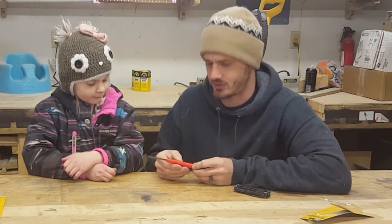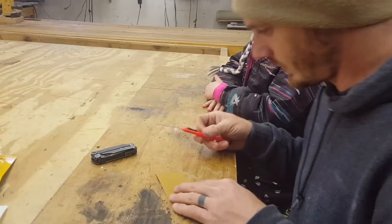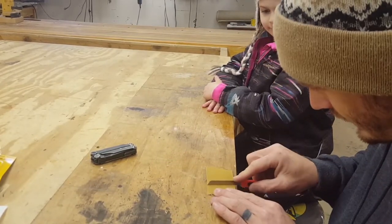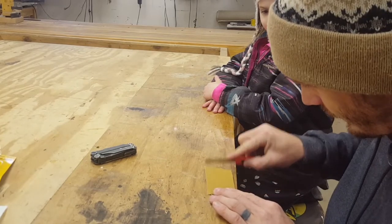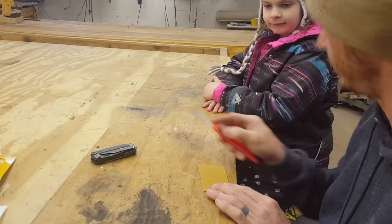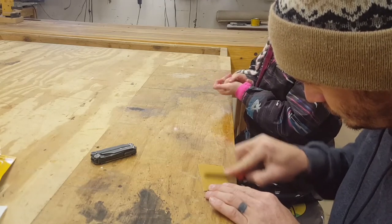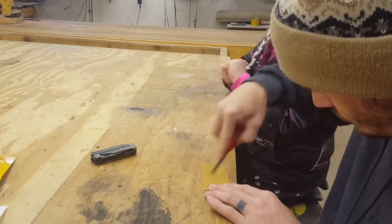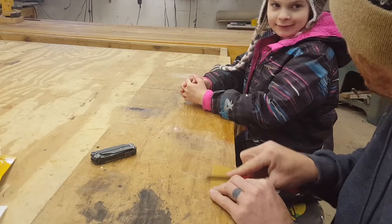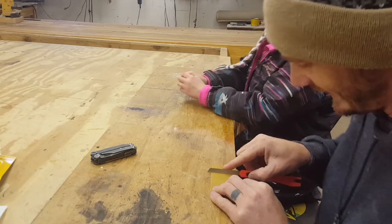We need to dull this blade to make sure it's nice and safe for the magic trick. Let me go get some sandpaper so you don't actually cut your finger open. We have to blunt the blade so it doesn't actually cut you, because right now this is a razor blade — it'll cut your finger wide open. We don't want to actually cut our finger off.